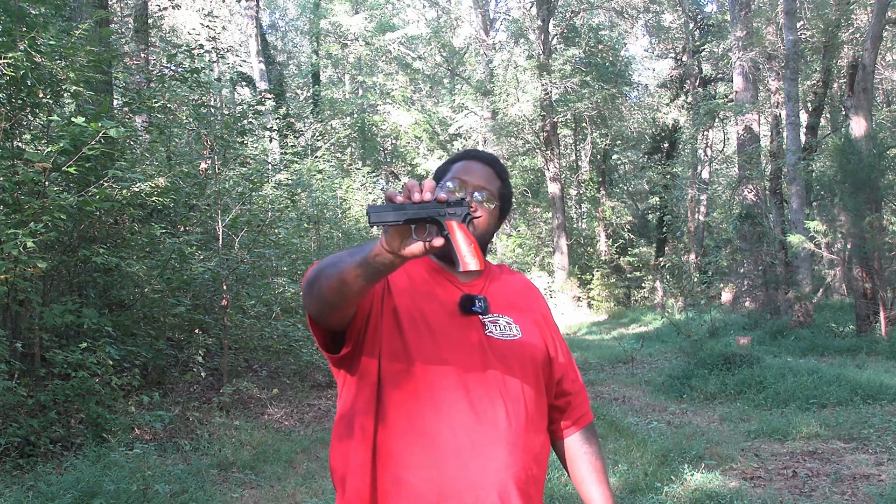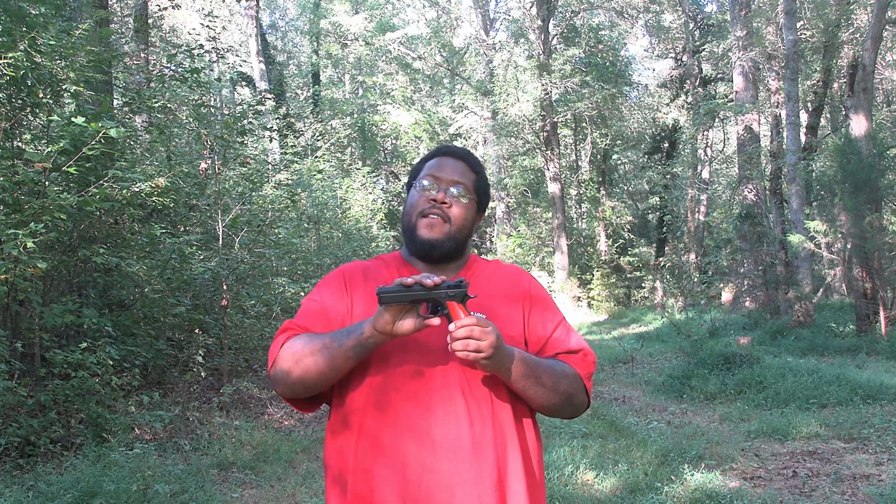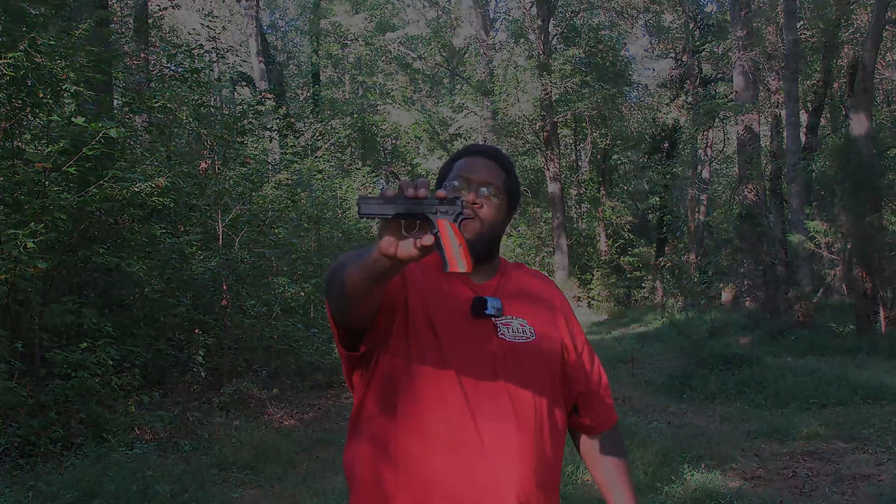Welcome back to the channel guys. Today this CZ SP101 is brought to you by Butler's Jewelry and Loan in Forest City, North Carolina. This gun and the ammo was provided by them to bring this review to you. So stay tuned and let's see how it works.